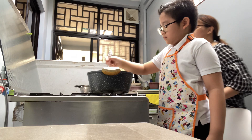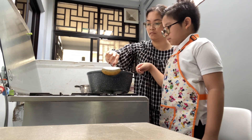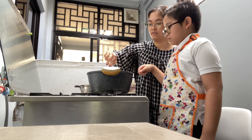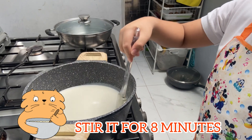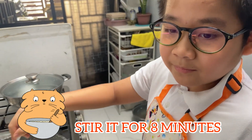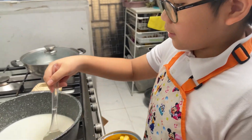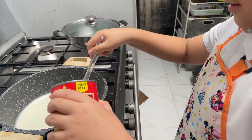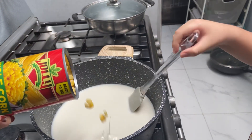I asked help from Titlan because it is getting super hot now. Stir it for 8 minutes and if you are tired, you can ask for help. We will mix the corn — only half. We will use the corn.